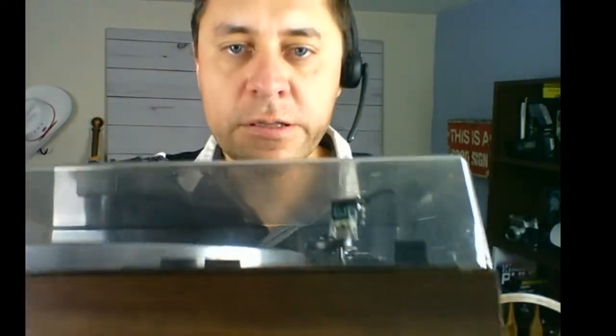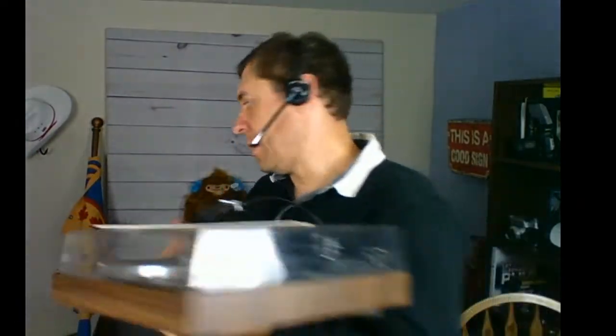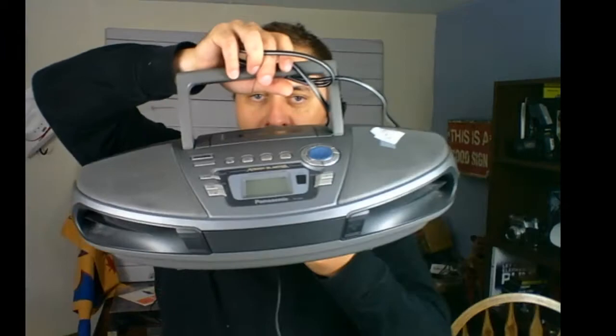I also bought a vintage record player today. The needle is there and the old man selling it said it all works. It's a Realistic model Lab 290. The only issue is with the hinges at the back for the cover, which isn't a big deal. It's made in Japan — that's a good thing — and it includes the original owner's manual. I paid $10 for this record player and I'm going to price it at $50 in the antique booth — five times the money.